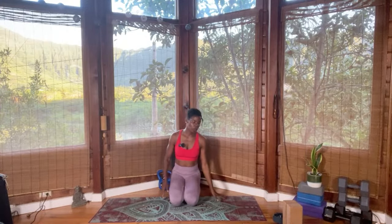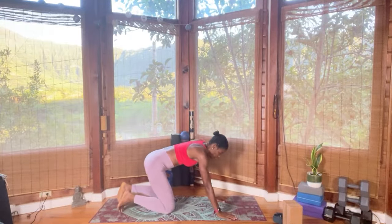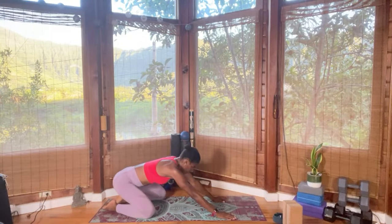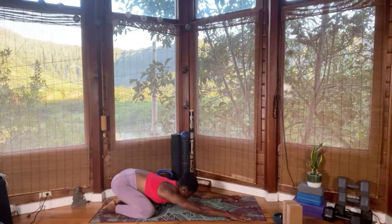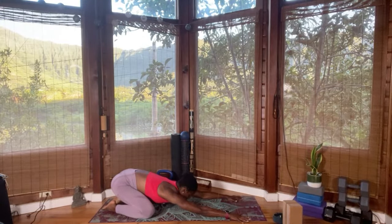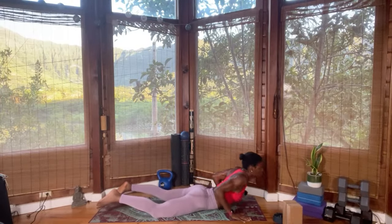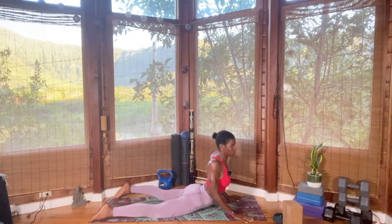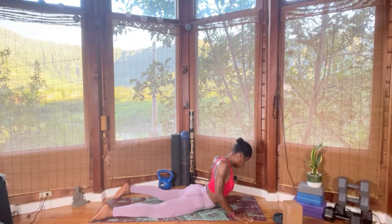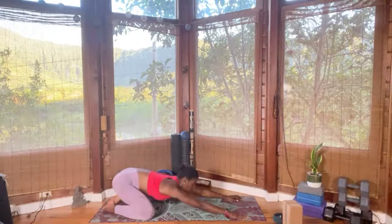Open your eyes and we're going to come into child's pose. This will be an hour of power yoga. Allow your hip to reach towards the heels and reach the hands forward. Lengthen the spine, reach the hands all the way forward. Exhale, snake your body forward and come into Cobra. Push into your hands, bend the elbow, and relax the shoulder away from the ears.